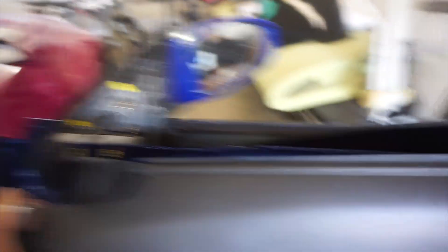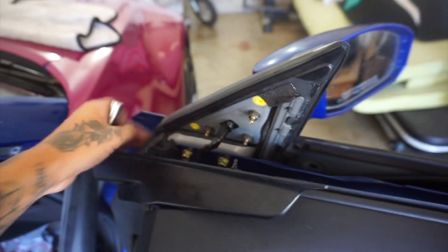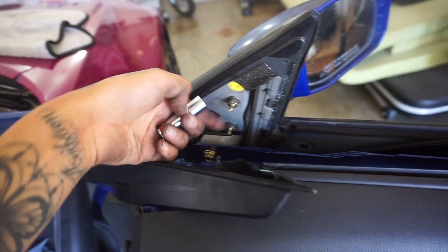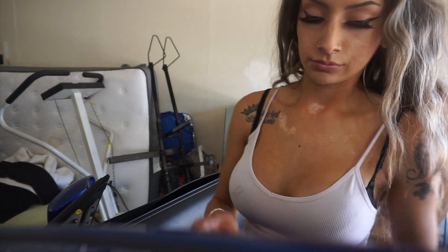Once the door panel is pulled out, you don't have to take it all the way off if you're just gonna take the mirror. Once you get this part off, that's really all you need. Open the corner here and from there you'll use your 10 mil to take all three bolts off, disconnect the connector here, and then the mirror should come out — just like this one. So I'm ready to wrap.